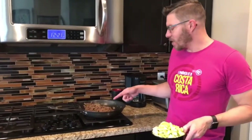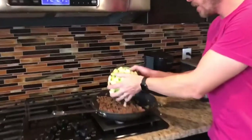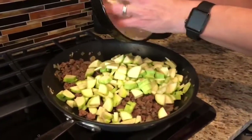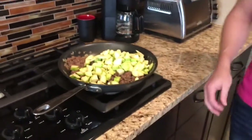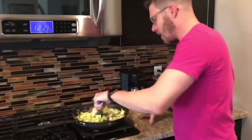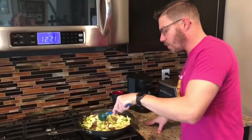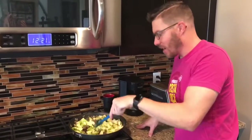I've got my ground beef and onion all sautéed, ready to go, drained. I'm going to add my zucchini to it. Now the goal here isn't to cook it up or anything — we're going to bake it for that. But I'm just going to mix it around, and then I'm going to add our pasta sauce, and then we're going to pour this in and layer it with cheese into our saucepan.